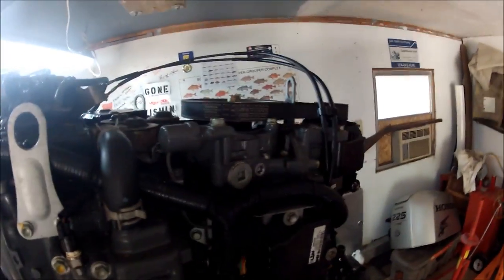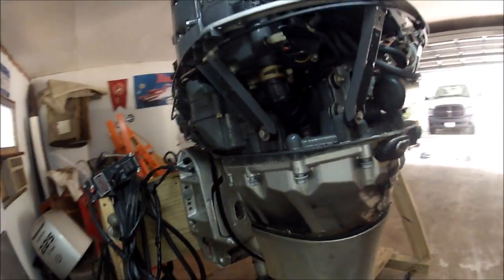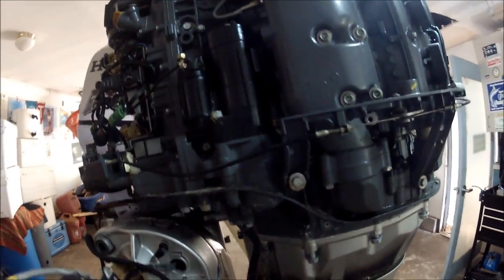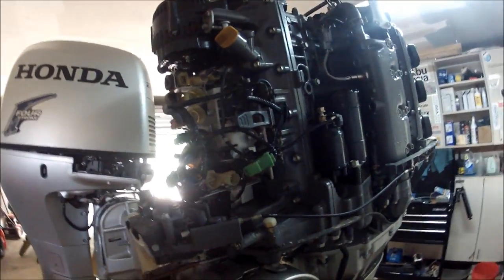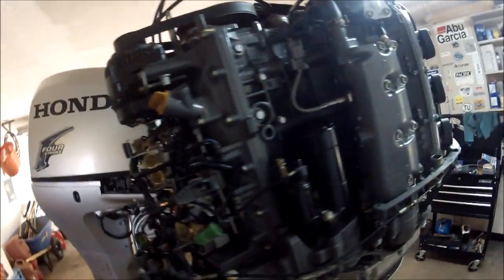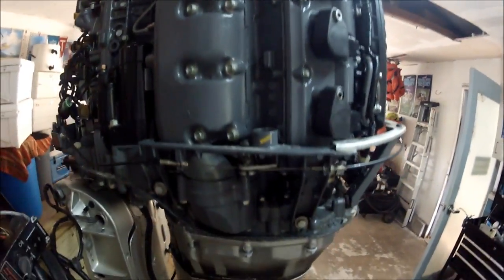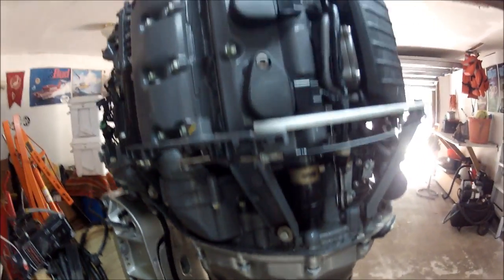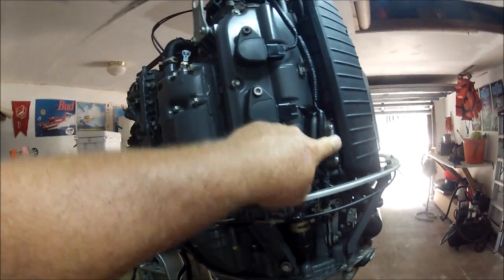It's a clean engine, got lots of good parts on it. I'm parting this out — good fuel pump. This engine was running, and now it's just not because parts have been taken off of it. Coils, and I think this is another part of the fuel pump.